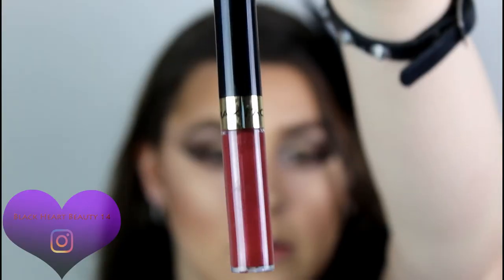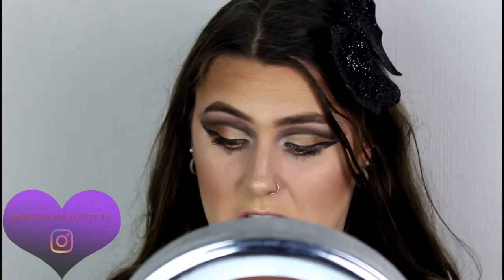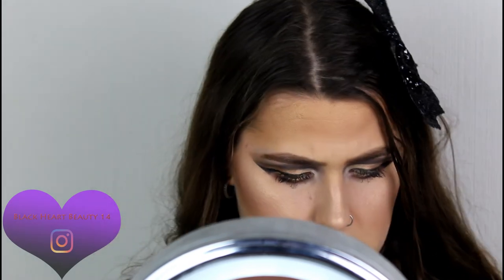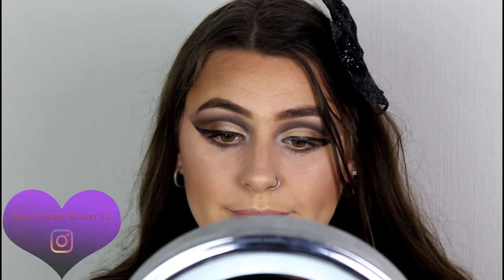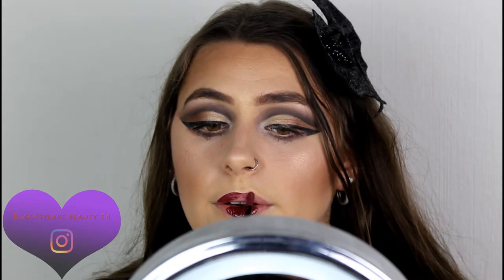Moving straight on to lips. I have the Max Factor Lip Affinity in shade 108 — a really nice dark red wine color. Applying this to my lips. It came with a lip balm in a black tube but I lost it, so I'm using my trusty Carmex to set it. You could use any Vaseline really. It's a gorgeous color — I love my vampy colors.